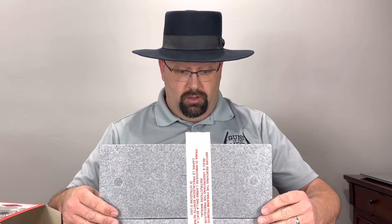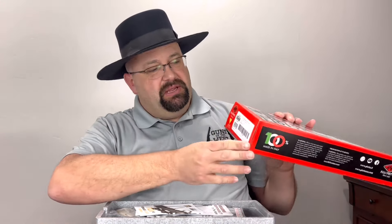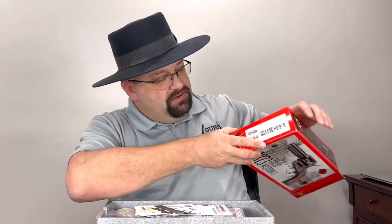Pieta sent this one out so that I could share it in video form with all of you, so big thanks to Pieta for that. So what have we got here according to the box? 1873 Great Western 2. But this is a special one — this is a Davidson's Exclusive, and I'm told by the representative who contacted me that this is currently, maybe even forever, only available at Gallery of Guns. So if you're interested, I'll put a link down in the description below.